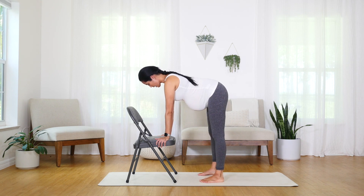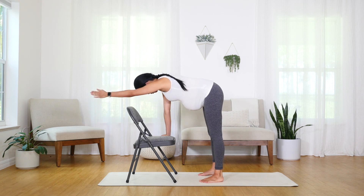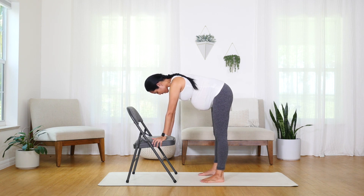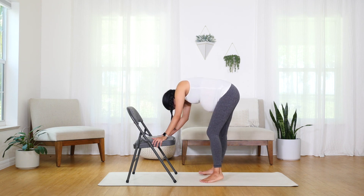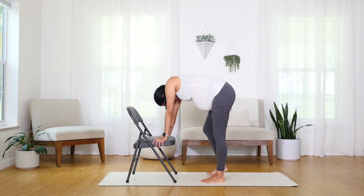Extend those legs. Extend the back nice and flat, pulling through the crown of your head as if something's pulling your head towards the wall in front, and then pulling your tailbone towards the wall back — really extending the spine. Inhale nice and deep. Exhale, soften the knees. Come back to that nice fluid forward fold. Allow yourself to play with movement here.